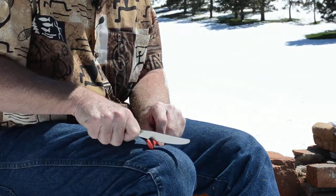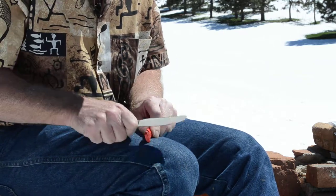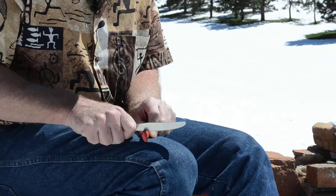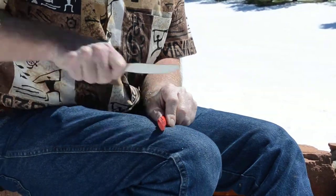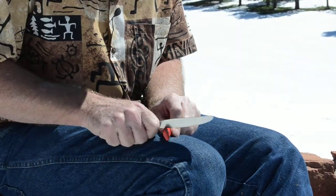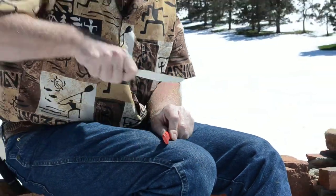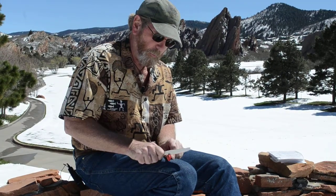I'm going to draw it through the V, just like this, and I'm just going to go right along. You ought to see the shavings that are starting to build up on my leg. Good pressure on it — maybe a pound of pressure. Rotate it up as you go through like this; that's going to work on the point of the knife also — the rounded part, the radius.